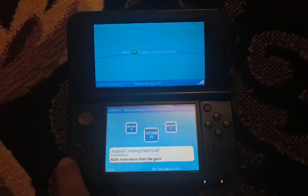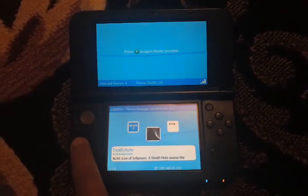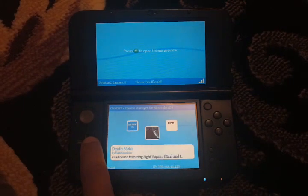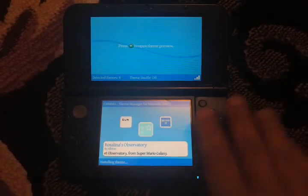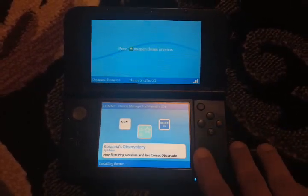As you can see, here are the themes. Some themes have a preview, like the one I'm currently using, and some don't have a preview. There are many themes here. For example, let's use the theme for Rosalina — just install the theme.